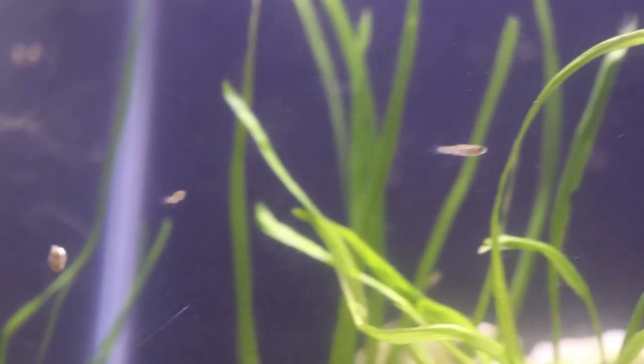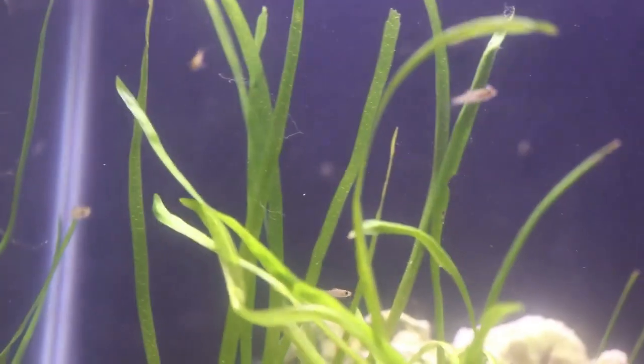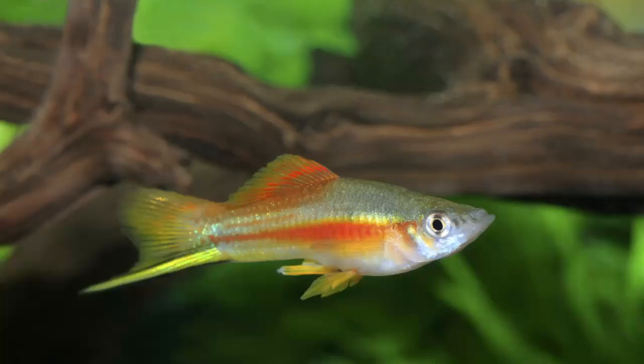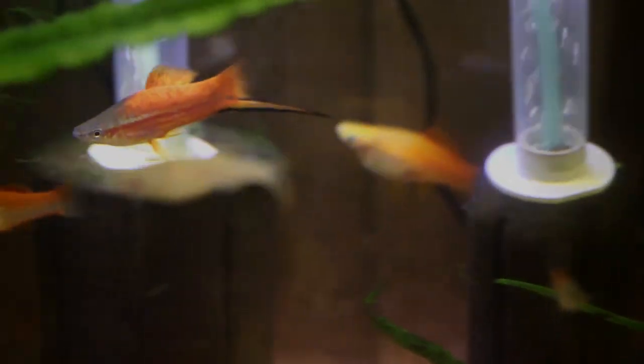One of the great joys of swordtails and many other live-bearing species is that swordtails give birth to live young, which makes it a lot of fun for the entire family. Telling a male and female swordtail apart is quite easy. The male will have the long swordtail-like fin on the back of his tail, as well as an anal fin called the gonopodium, which he uses to mate with the females. Females will generally be larger, thicker, and more rounded, and lack the sword on the tail. You literally just need to put a group of males and females together and you will surely have fry.